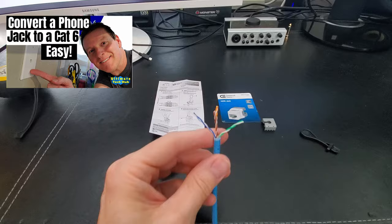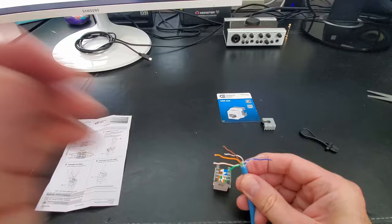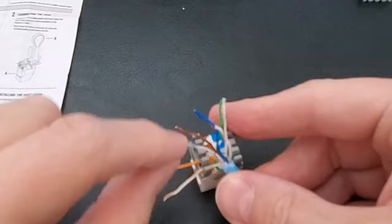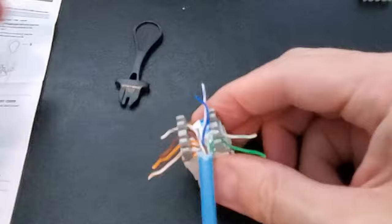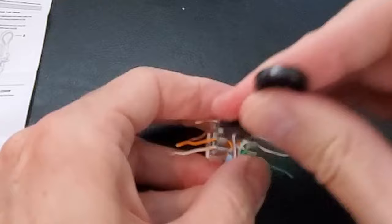After you unravel all the wires, it's time to place them into the wall jack slots. The bottom left is white-orange, and above that is orange — make sure to use the punch down tool to push them all the way down. The next color above orange is brown, and above that is white-brown; use the punch down tool again. The bottom right wire is green, and above that is green-white, then blue-white, then blue. Now take the punch down tool and push all the wires down one more time.